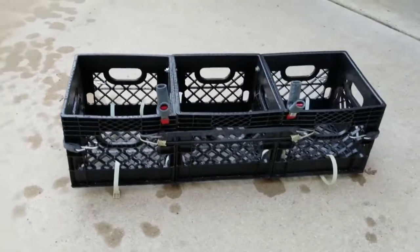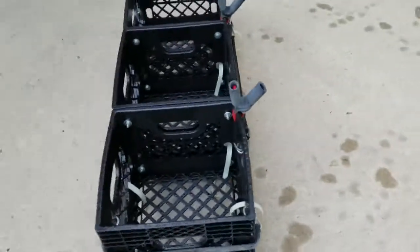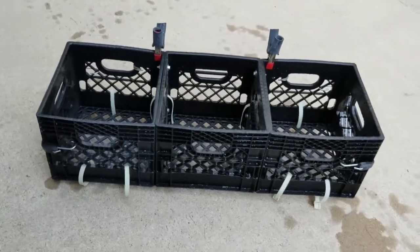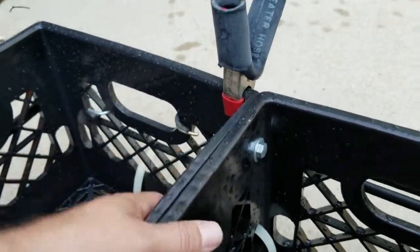Okay, here it is. Now the beauty of this — what I did is I bought three milk crates, very affordable. I think I got them at Ace Hardware and I want to say they cost me about six bucks a piece. They were nothing expensive. And I used quarter-20 bolts and washers right here that you can see, and I bolted three of them together.